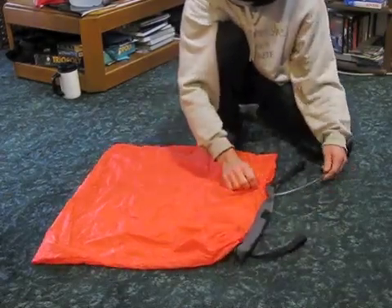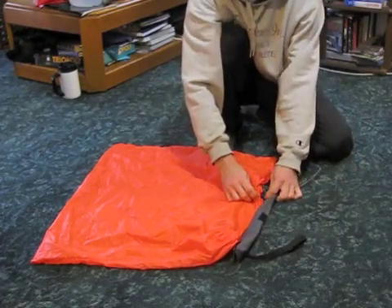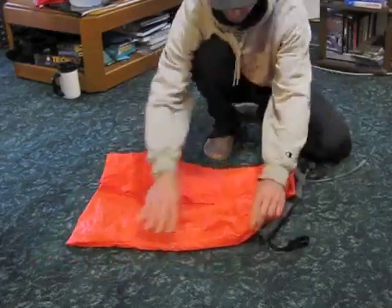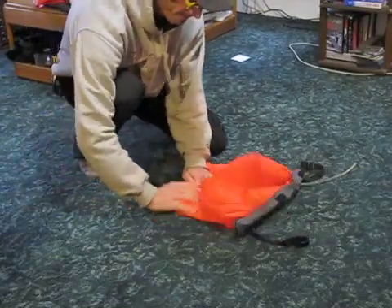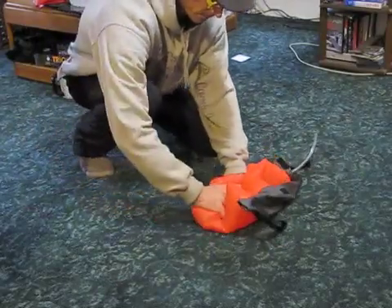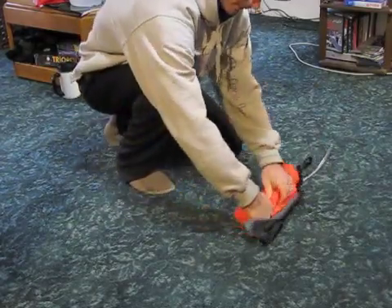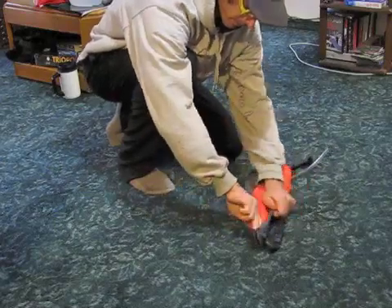I've got a 3⅛ inch vinyl hose coming inside with a little grommet so it can't pull back out, and that's where the air gets inside the thing. The bag simply just folds up, rolls up, and then I've sewn a nice little storage bag out of some Cordura to hold the bag.